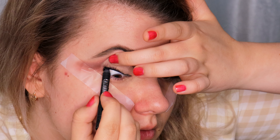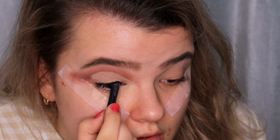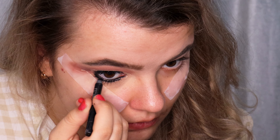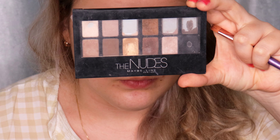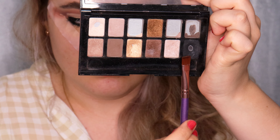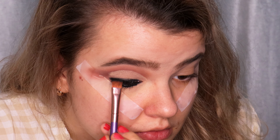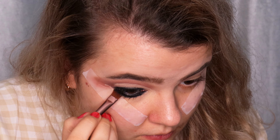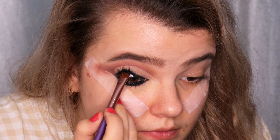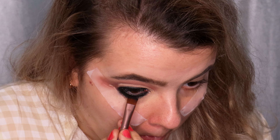I'm using the black gel pencil — Maybelline Tattoo Liner — and applying it on the upper and lower waterlines and filling in the gaps between the lashes on the lash lines. Then I'm using the Maybelline The Nudes palette, using the black shade to blend the pencil on the upper and lower lash lines, and also setting the pencil on my waterlines with this eyeshadow to make it more long-lasting and matte.